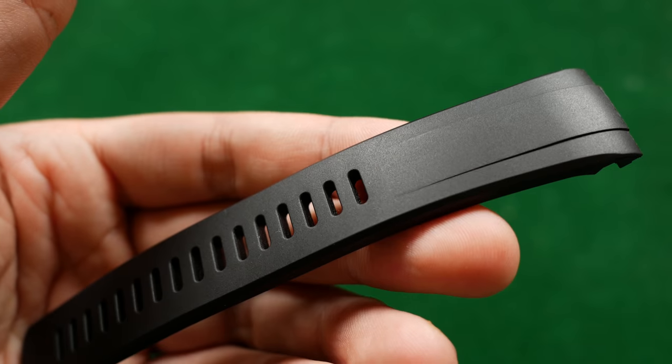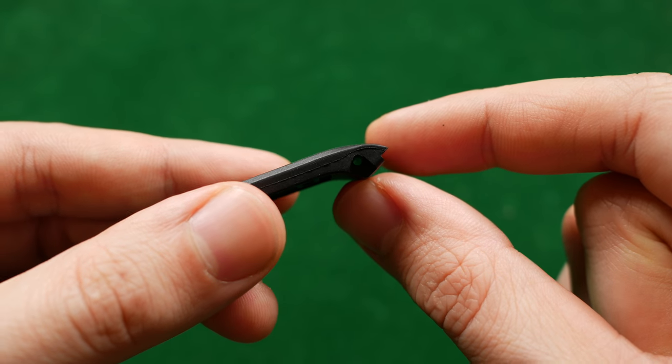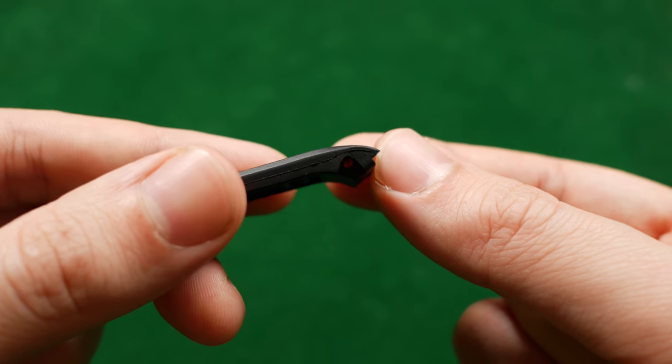The next bad note is about the spring bars provided with this strap. The diameter of the holes in the strap is much smaller than your standard Seiko spring bar, so you can't use the original spring bars from your watch. That isn't inherently a problem, but if you're a Seiko collector with a lot of their spring bars lying around you can't use them. And if one of the provided spring bars fails, you won't be able to use your old ones either.